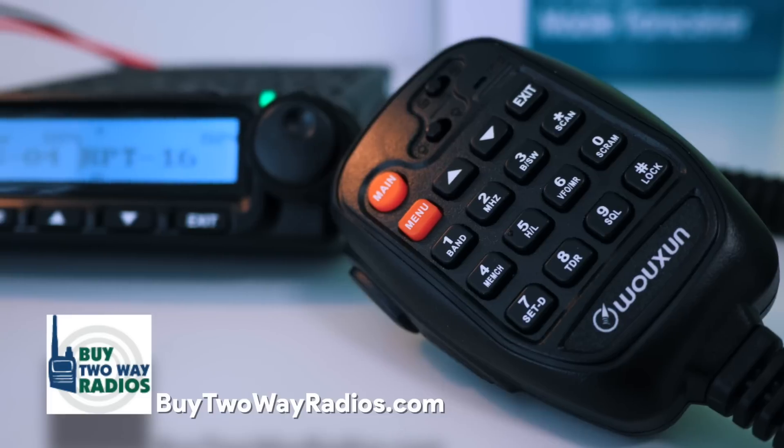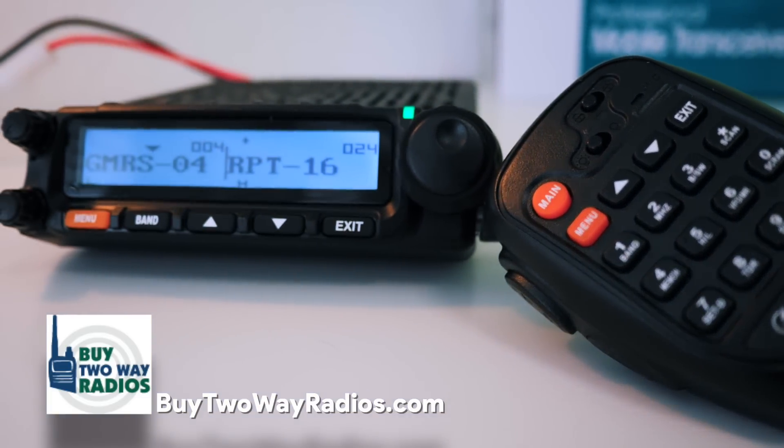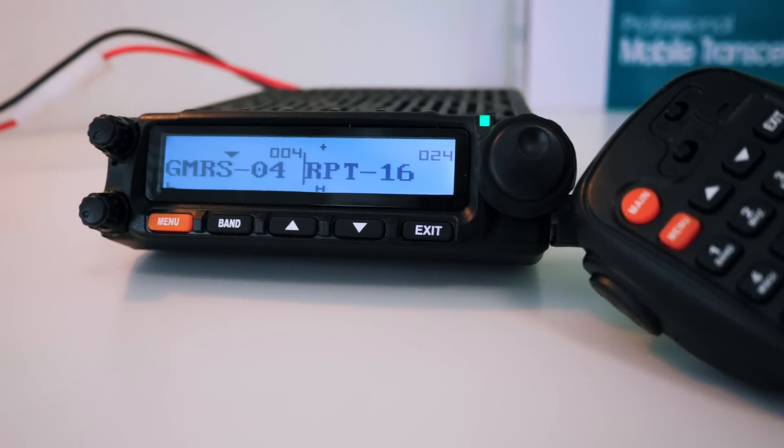Wuxun is pronounced "Ocean" — the W is silent and the X is pronounced "sh." So it's the Ocean KG1000G radio. It does 50 watts, is repeater capable, and has some cool features. You can get the radio from buy2wayradios.com or from their Amazon site. This radio is built by spec for them by Ocean.